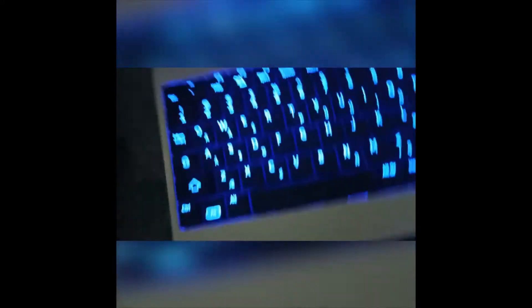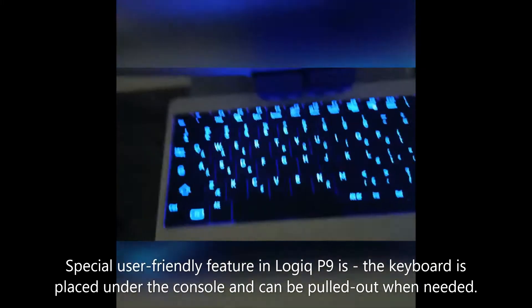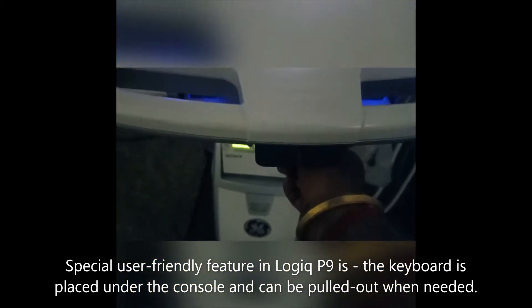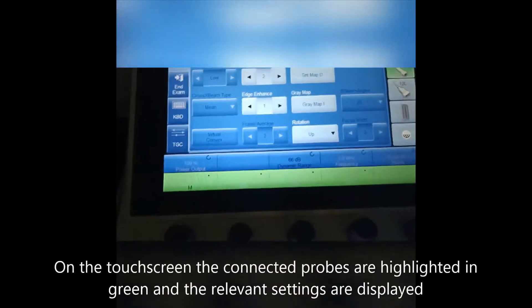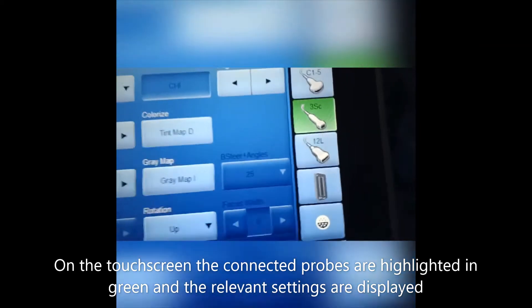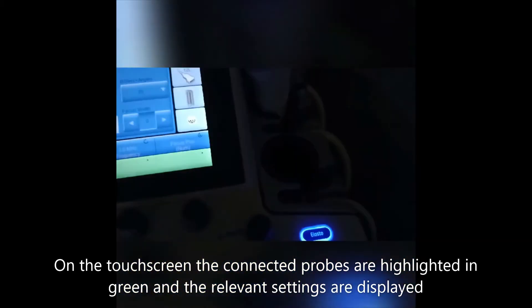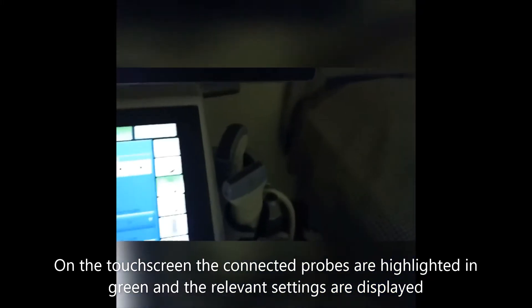In the Logic P9, a special feature is the alphanumeric keyboard placed under the console, which is very user-friendly for typing comments and distances. On the touchscreen, you can see which probes are connected — they will be highlighted in green — and those settings will be available on the touchscreen.